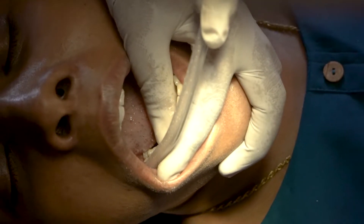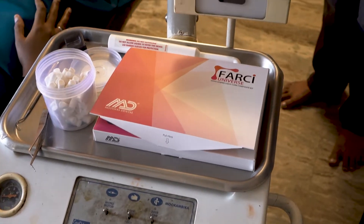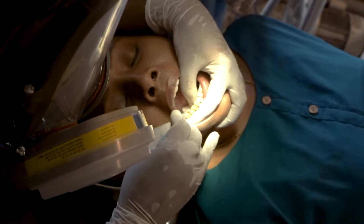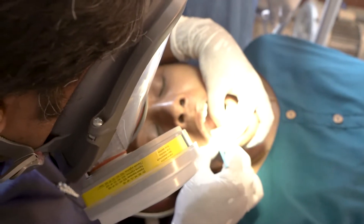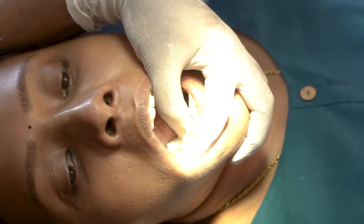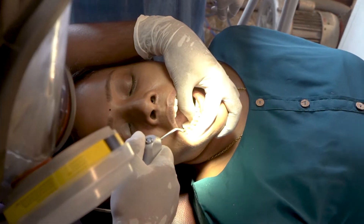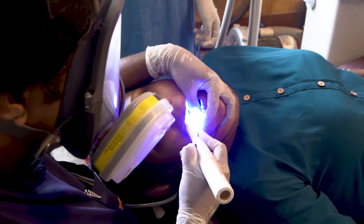The tooth is well isolated. The bonding agent is now being applied — we have the seventh generation bonding agent. The bonding agent is applied on the tooth structure. After leaving for 15 seconds, the tooth is light cured. The tooth is air dried and then light cured again for better bonding.